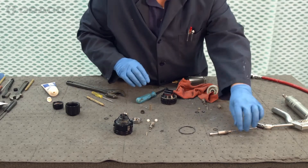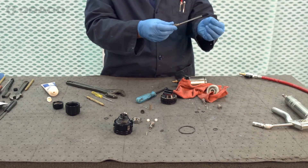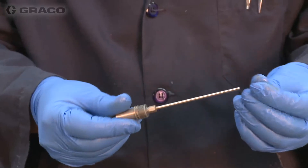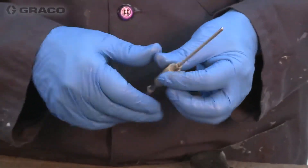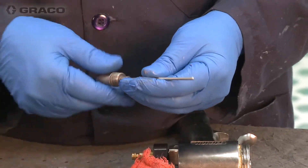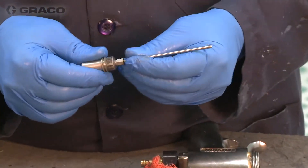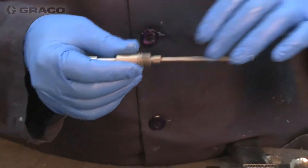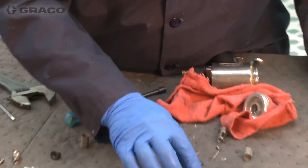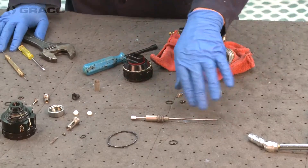The paddle rod over there — we're going to make sure that paddle rod is nice and clean with no burrs. We don't really want to use a razor blade on this because it will tear up your mix module and your packings. We just want to soak that and clean it with maybe a really light Scotch-Brite. We want to keep that nice and shiny and without nicks or burrs.